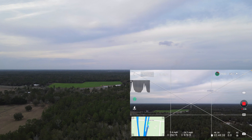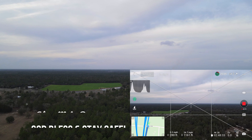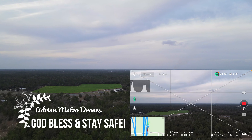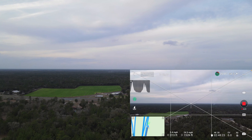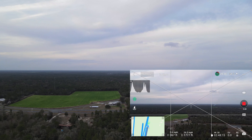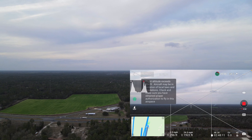I'm gonna go about 2,400 feet and then I'm gonna hit that return to home. I'm gonna go ahead and go to the max height. This is just a short video to show you guys how beautiful and how good the precision landing is on this drone.